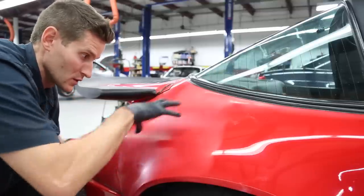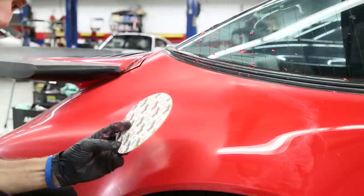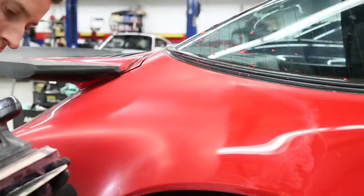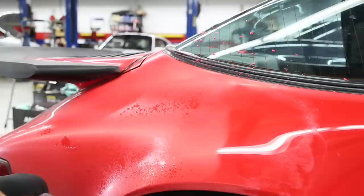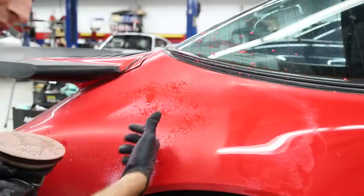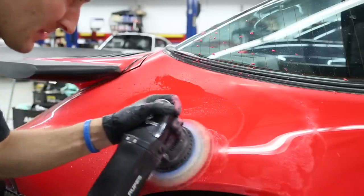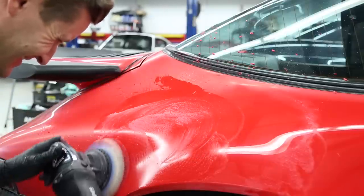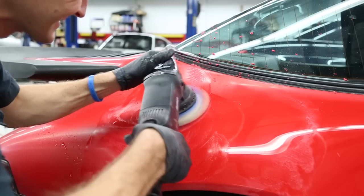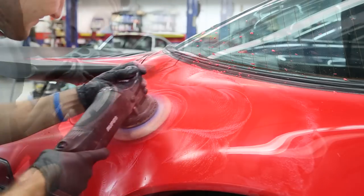Next I remove the 1500, put 3000 on, make sure it's centered. Take your water, just like before, light mist — you're good to go. Now you're going to take the 1500 marks out with the 3000. Froth is still going to be there. It's compounded out.